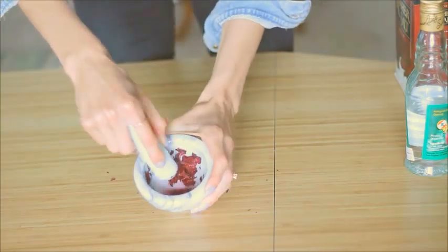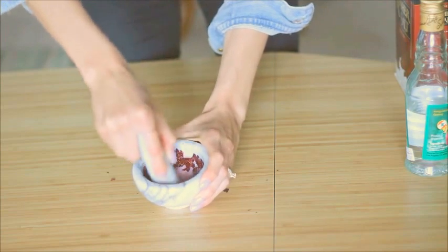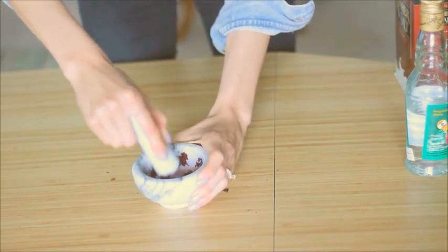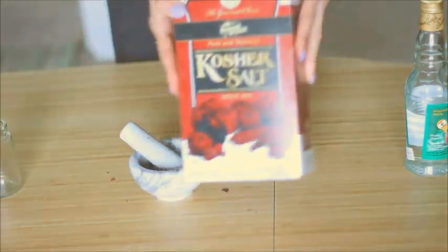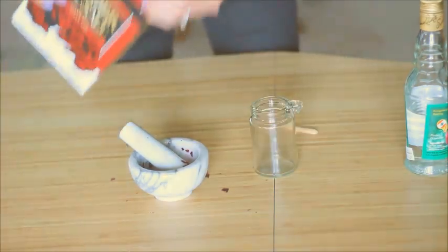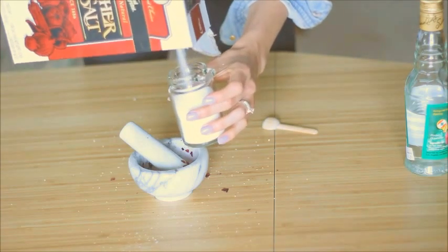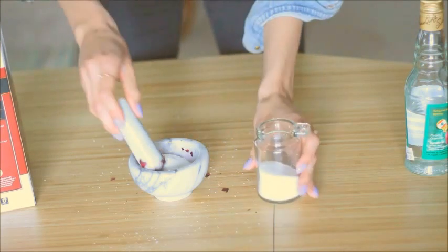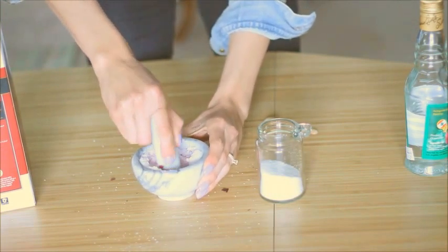You just mix that together, and I don't know if you can see it but the rose is actually turning the rose water a really cute pink color. Then we're going to use our jar to measure out how much salt we need. Grab your kosher salt, shake up the box a little bit so you can break up the salt, add that to your jar, then add that to your mortar and pestle and incorporate it with the rose petals and the rose water.